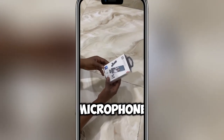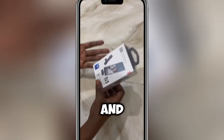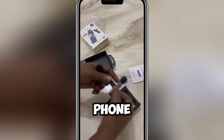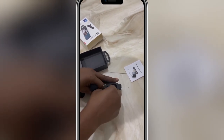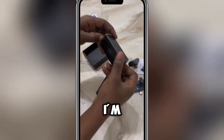This is our wireless microphone, the K9 wireless microphone. People have been asking how to use it, how to connect it, and how it works. So here we go. This is for Android and this is for iPhone. This is the charging receiver that you use, and the charger is here in case you want to recharge it.